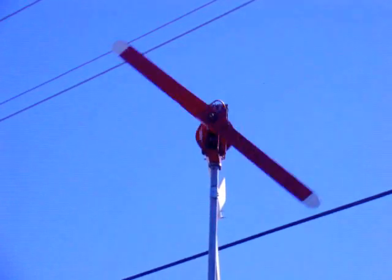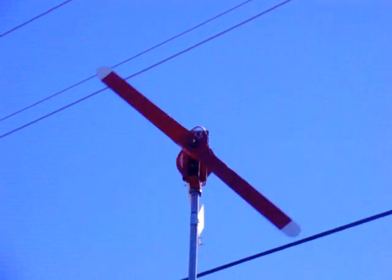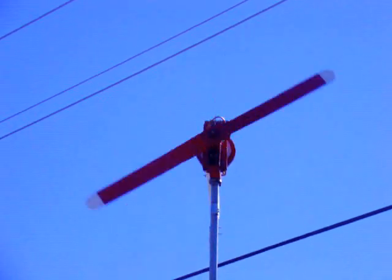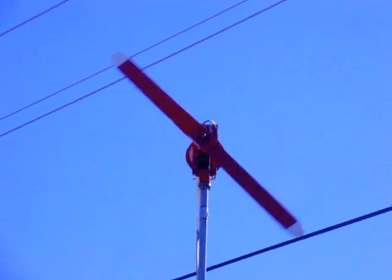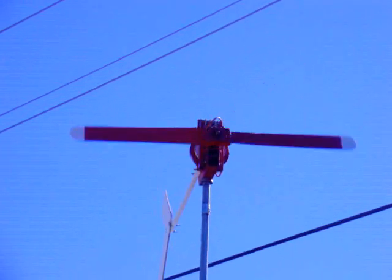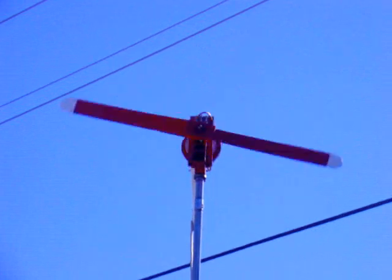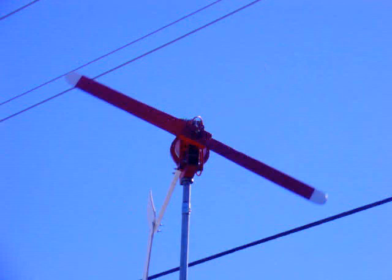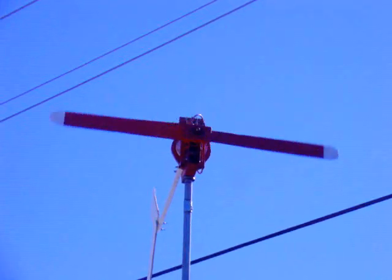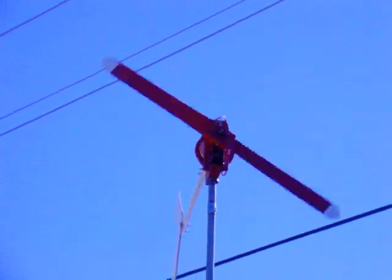We took the rear magnet rotor off the back of this thing and did another test. She's just cruising along. It starts up real easy and I've got it wired back in Delta. The voltage is pretty close to what it was on Delta, except it takes a little more wind to get the charging voltage. My idea is to leave it in star, put the second magnet rotor on, and put a 7 or 8 foot prop on it, which means I'll get the wattage out of it real easy and have to furl a little earlier, getting more power in lower winds.